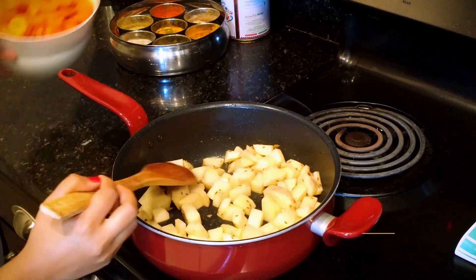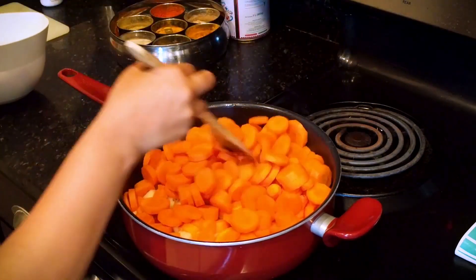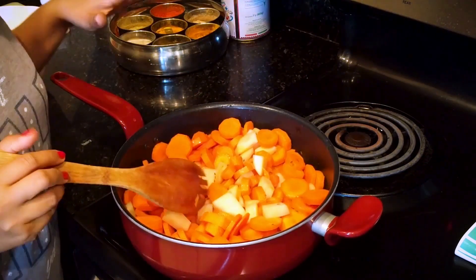Now we add gajar. This is high flame for 2 minutes.